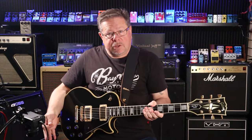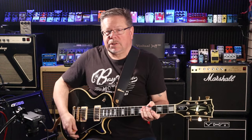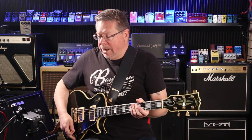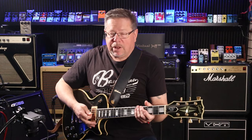Today I'm going to show you the Mosky M-SA. No prizes for guessing — it's their amp-in-a-box take on a Mesa Boogie, not sure what type. I'll just plug the Les Paul into it.